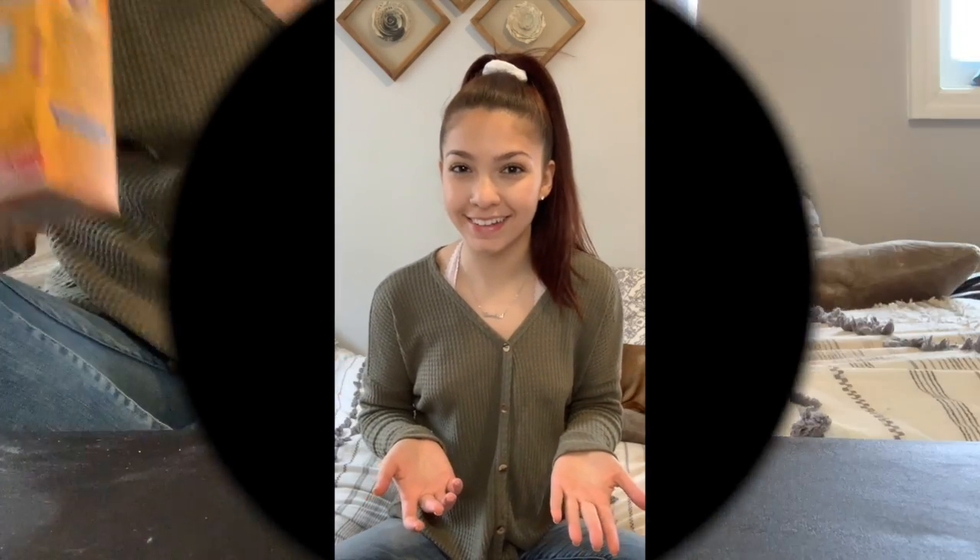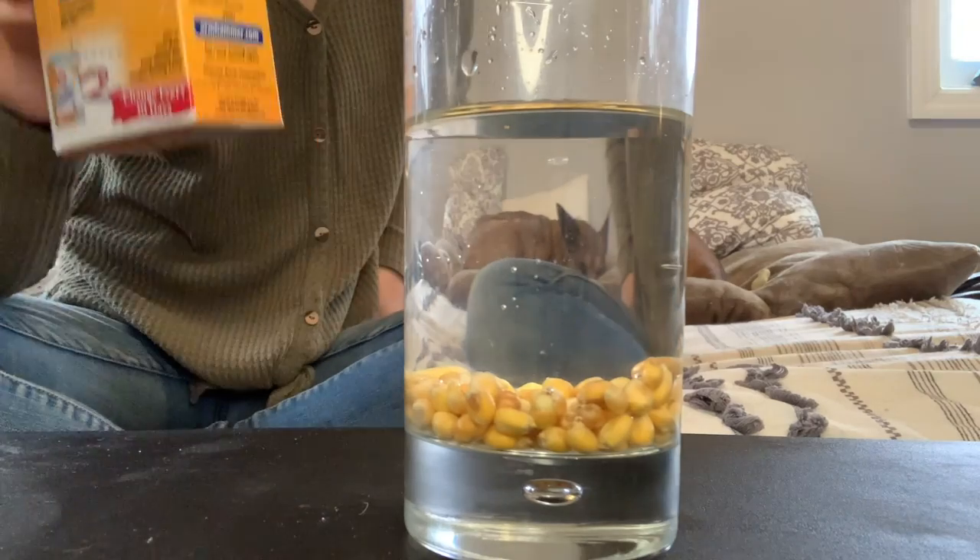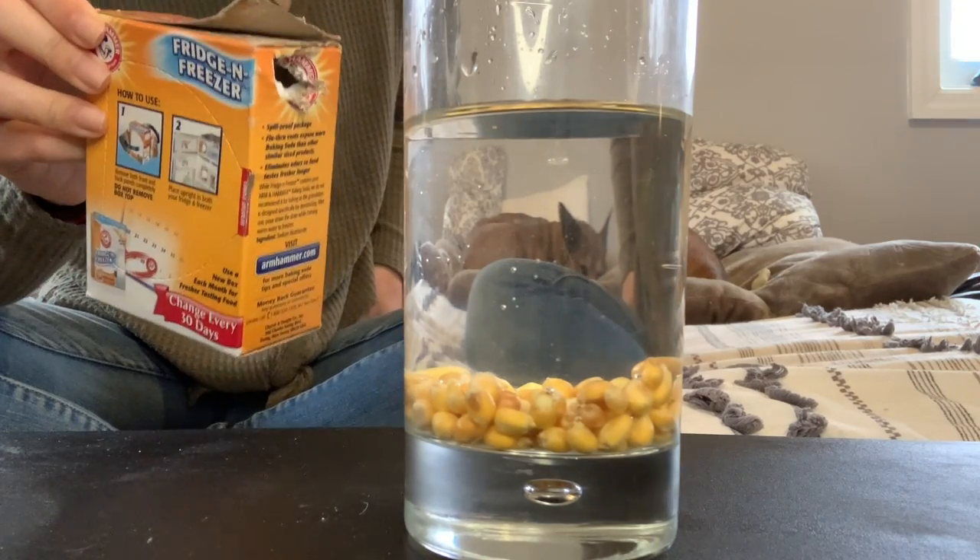So when we go back into our memory and think about other times we've mixed baking soda with vinegar, we remember we saw bubbles happen when we put the two together. So let's see how these bubbles are going to make our kernels dance inside of our glass. Okay, now I'm going to pour some baking soda into my cup.